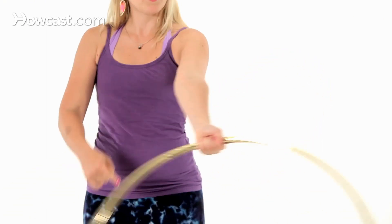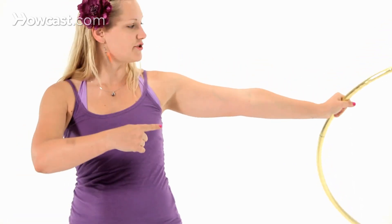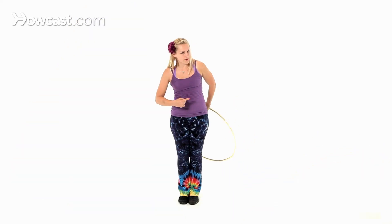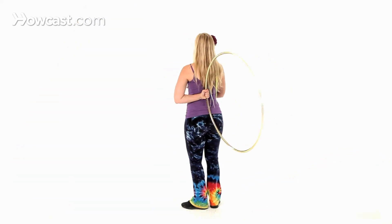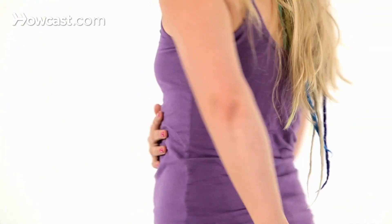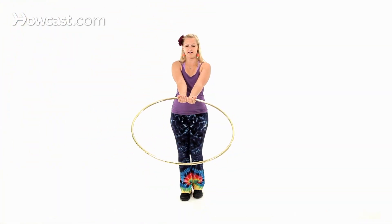We're going from up to forward. And then as the hoop goes around behind you, you're going to rotate your palm down, all the way to where the hoop is vertical behind your back. So you can see what that looks like — the hoop is vertical behind me.